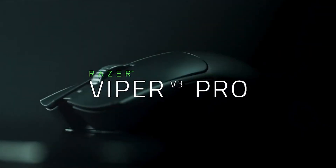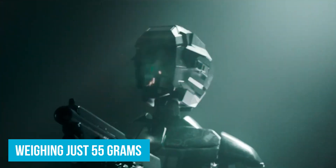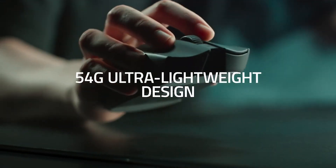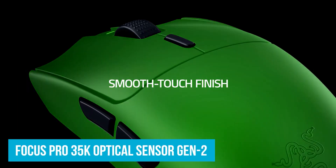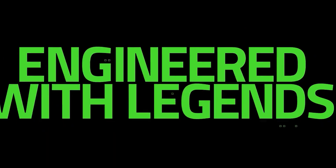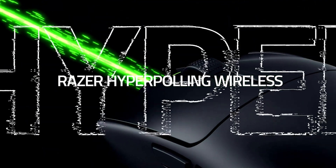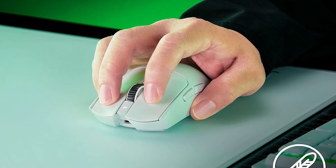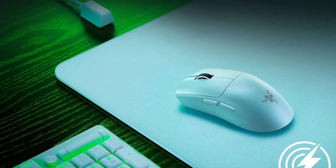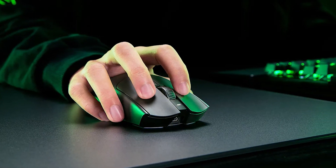Number one: the Razer Viper V3 Pro. This is used by a lot of pro gamers, weighing at 55 grams. This gaming mouse is perfect for FPS, especially if you want a lighter mouse you can move quickly while playing fast-paced games like Apex Legends, Call of Duty, or Fortnite. It has great sensors so there is no delay as you're moving, and with their high-speed wireless connection you can have a mouse that keeps up as you move. It comes in two different colors, black and white. If you're looking for a mouse that is solely for FPS, this is the one.